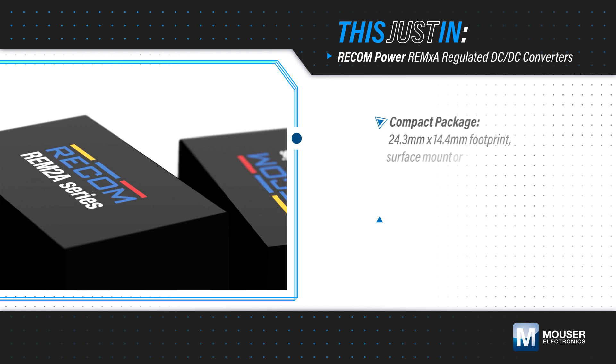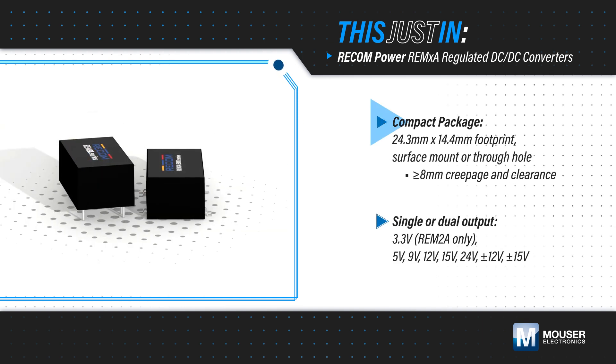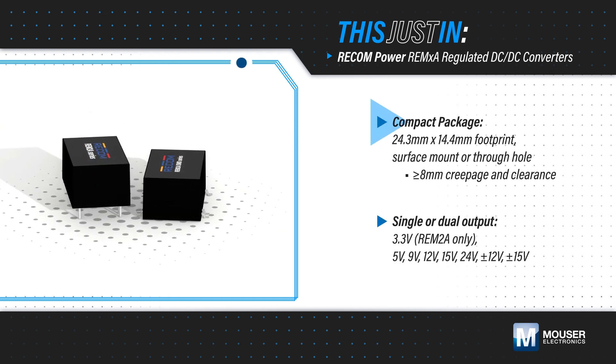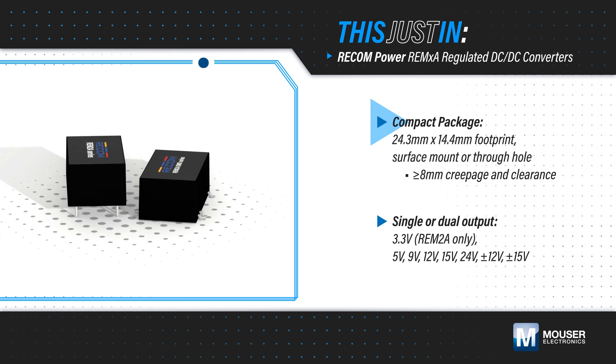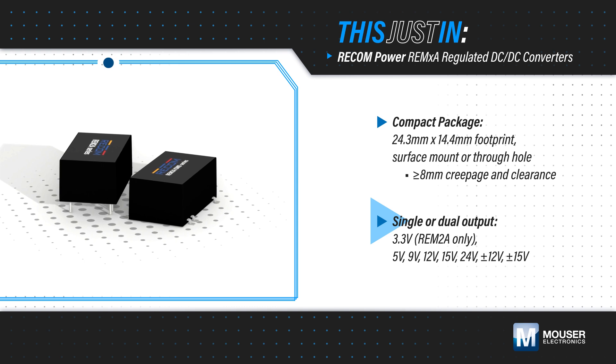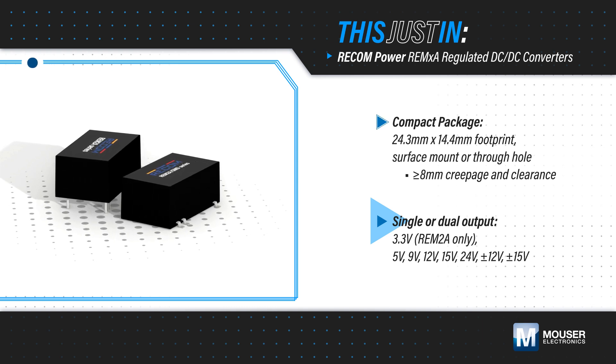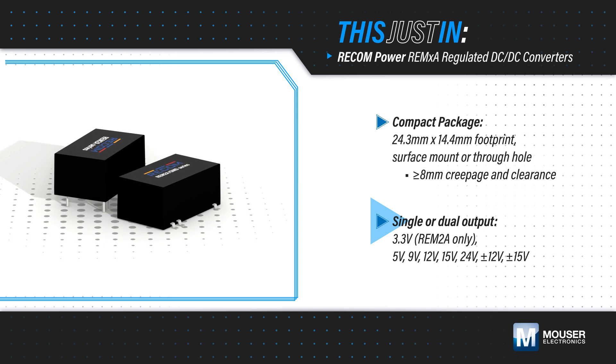The converters are housed in a compact 24.3×14.4mm surface mount or through-hole package that maintains at least 8mm of creepage and clearance. They are offered with single outputs from 3.3 to 24V and dual outputs at ±12 or 15V, with a 2-to-1 input range from 9–18V to 36–75V.